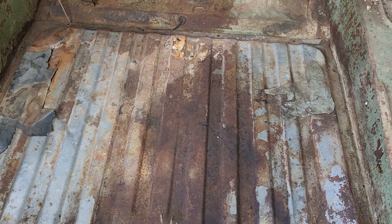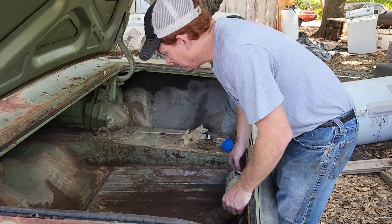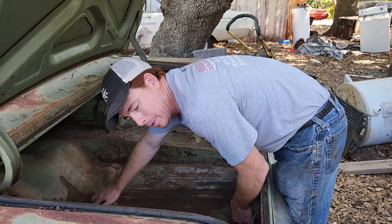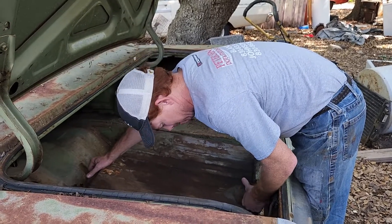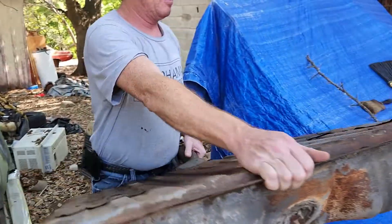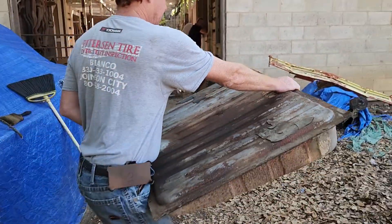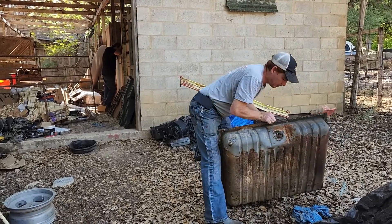You just have to clean out your trunk first. Sometimes you've got to take a wrestle with it — this one has already been out today when we were cleaning. But basically, pick up on the back here, slide it up and out, and this sucker's out. I'm going to set this on the ground over here and give you another look at the bottom.